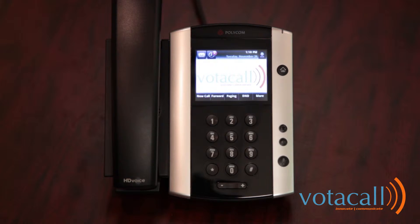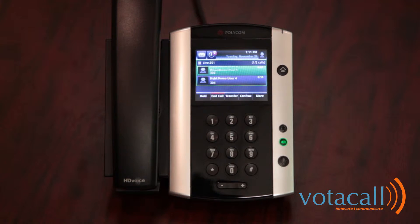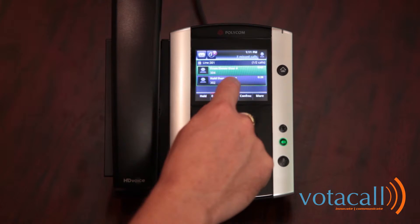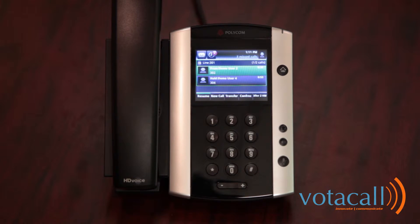To answer a second call while on a first call, you'll notice the call come in. It will tell you who it's from and give you the same options, as well as a beep in your ear. To reject the call, press reject and that call will go to voicemail. If you press answer, it will answer the second call and place the first call on hold. You can see them both on the screen. To toggle between them, highlight the call you wish to talk to and hit resume. The call at the top is always the call you're on; the call below it is always on hold. When done, end the call, hit resume, and begin speaking with the other person.